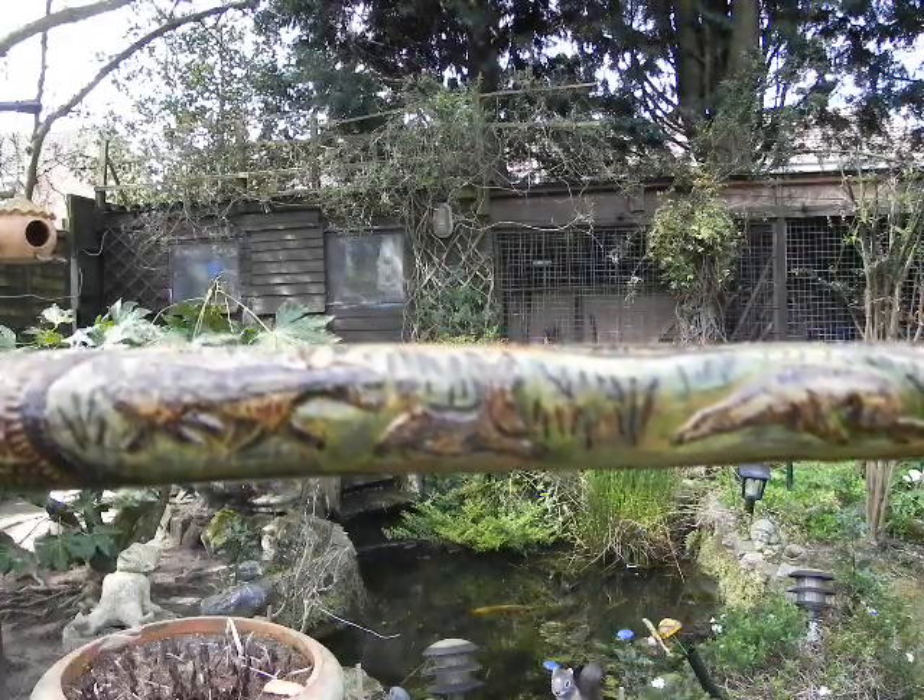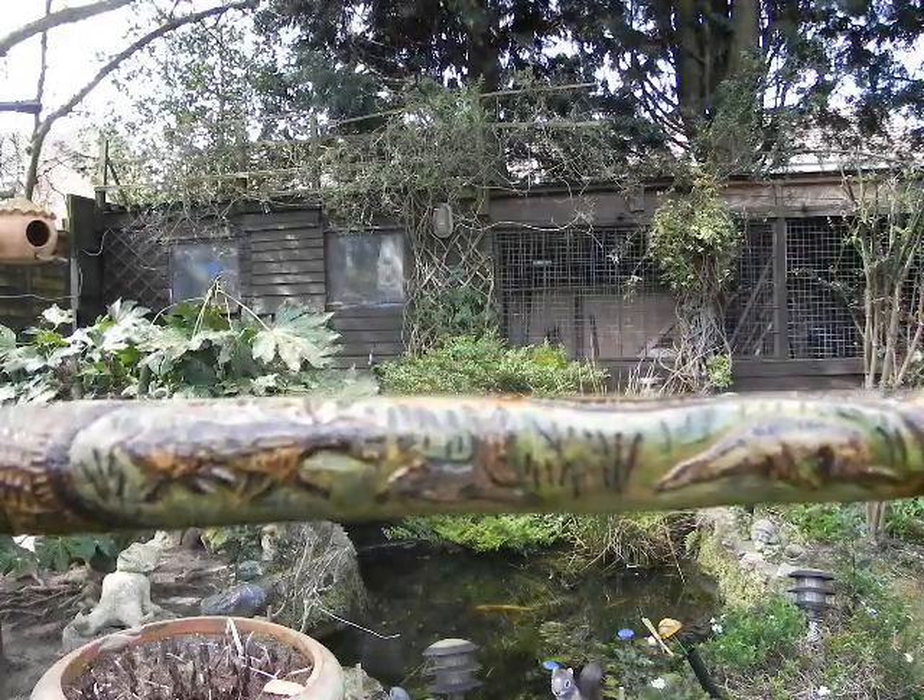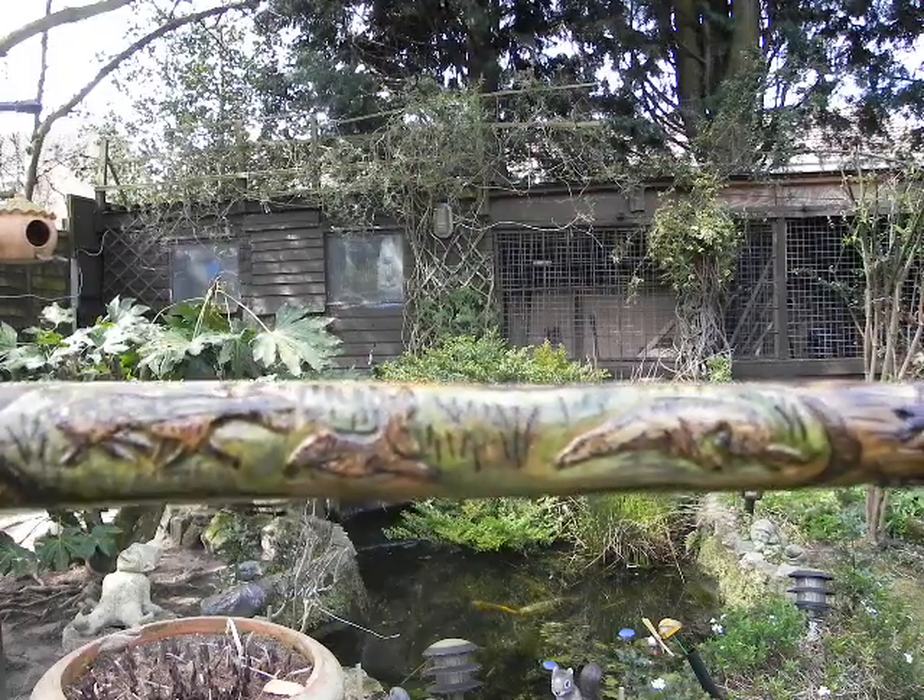Another one there on the other side — a couple of whippets chasing a rabbit.